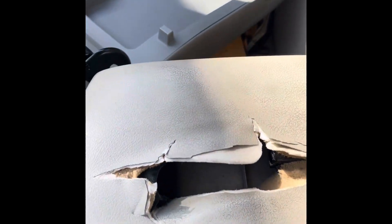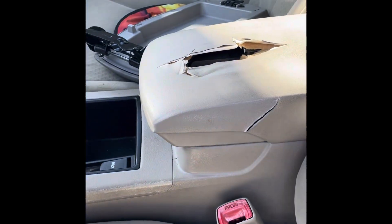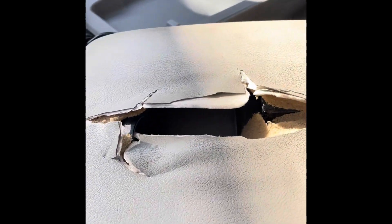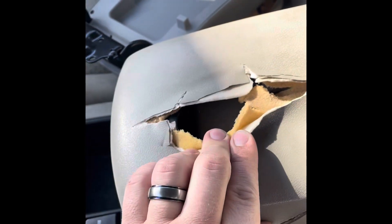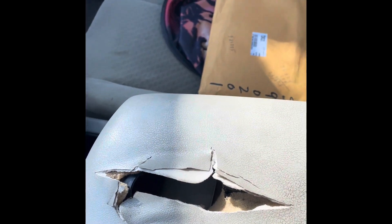Has your Toyota Camry center console ever done something like this? Probably not, but if it is in pretty bad shape, here's how to replace it. Look at that — they gave this thing the bionic elbow or something. Anyway, I couldn't get a perfect color match, but that looks pretty darn close. That's from a salvage yard, but this is how to replace it.